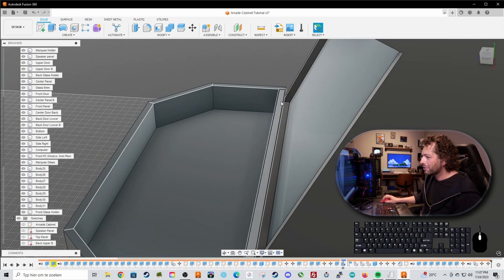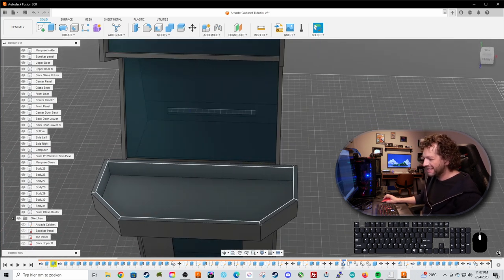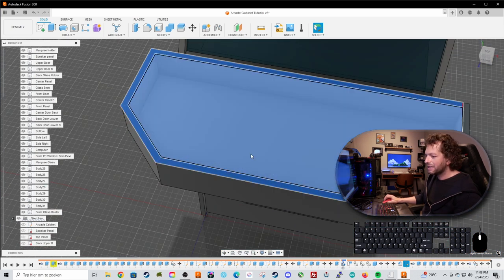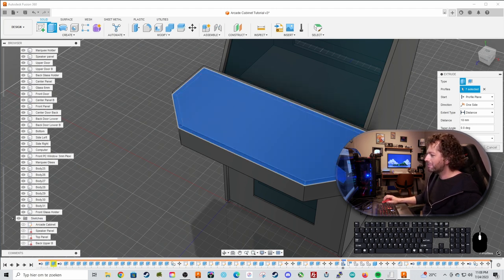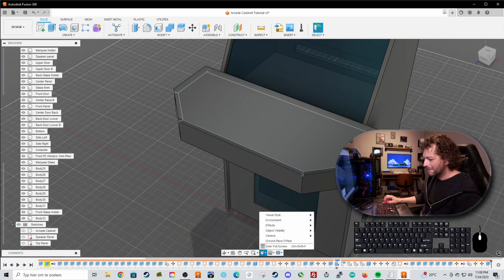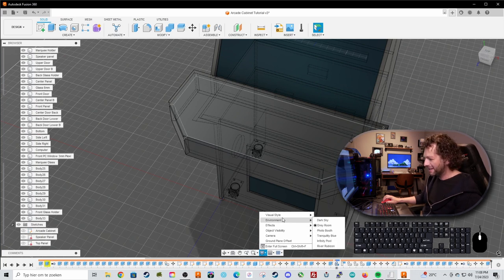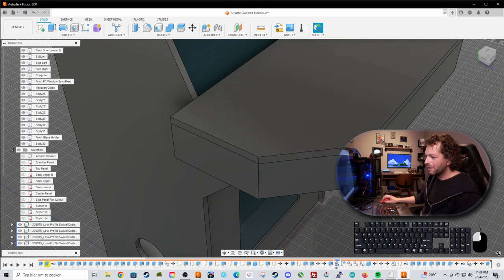You can see there's a gap between the control panel and the glass. Let's fix this by working on the control panel top. Select all the faces and press E for extrude, extruding by 18 millimeters to panel thickness, and select new body. To see it, choose visual style and show hidden edges, then switch back to visible edges only.